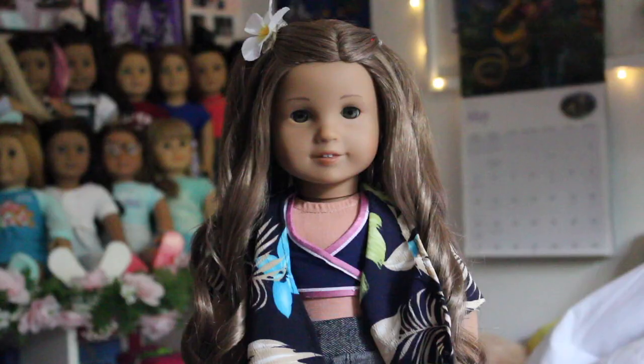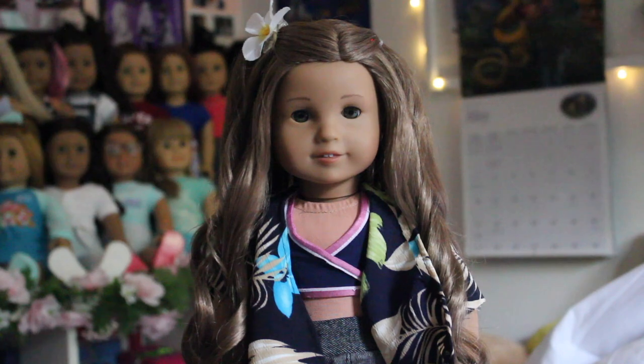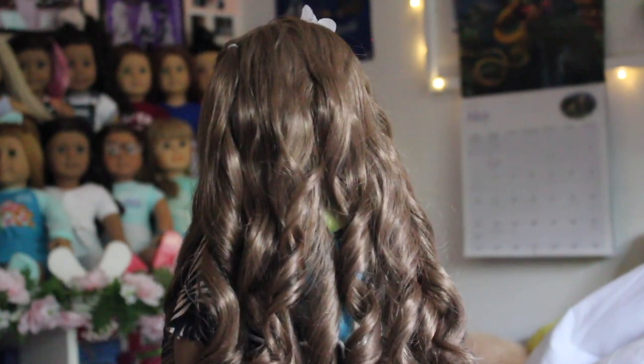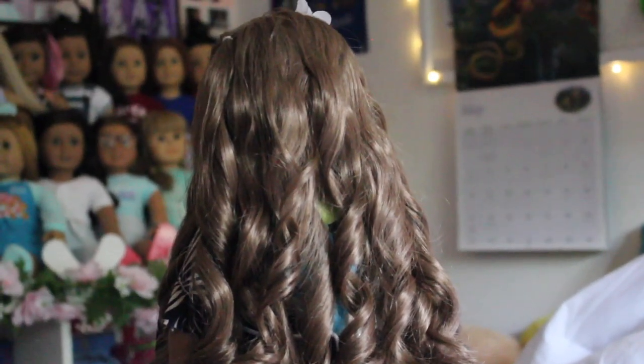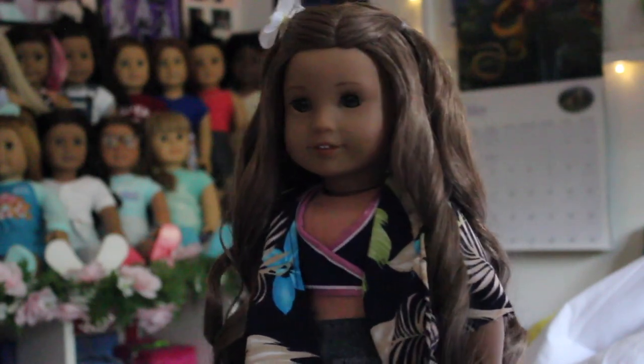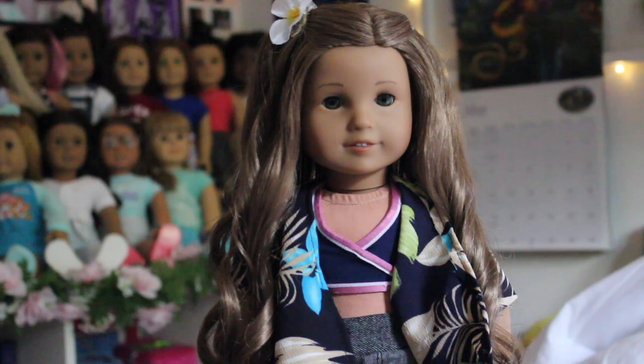One week later — unfortunately the curls did not hold at all; they fell out about 30 minutes later, so I was bummed. I ended up buying her a new wig online, but then decided to just try the hot water dunk. I somehow managed to make it look pretty okay. Those are how the curls turned out — I thought they looked really well. Everyone on my Instagram was asking how I did it, so if you'd like a tutorial, comment down below. I plan on doing this with all my dolls with wavy hair now, and I also did it on my Sage doll with really nice results.